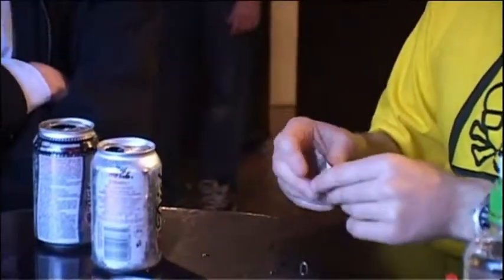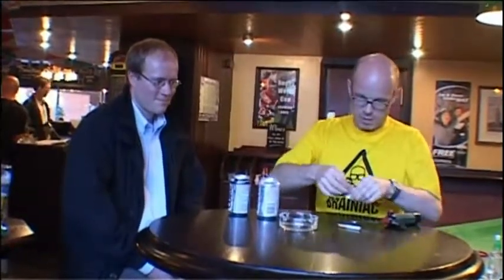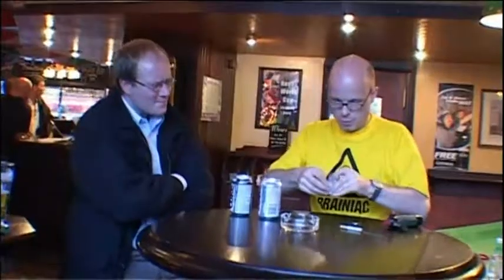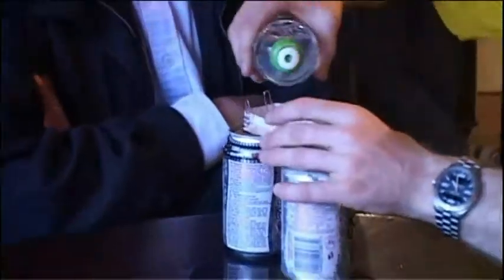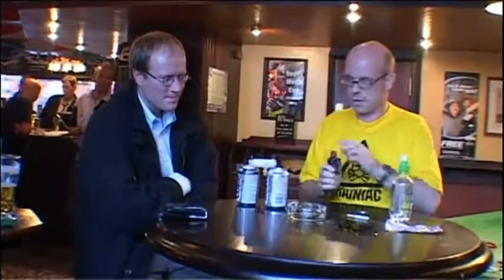We need to make a little water trough. Hold the corners in place with paper clips, like so. Now we have a water trough. All I need is some water to put into the trough. Some water. There we go.